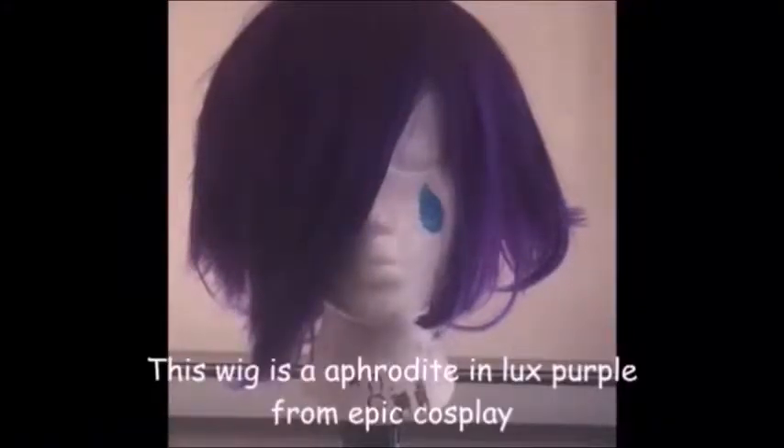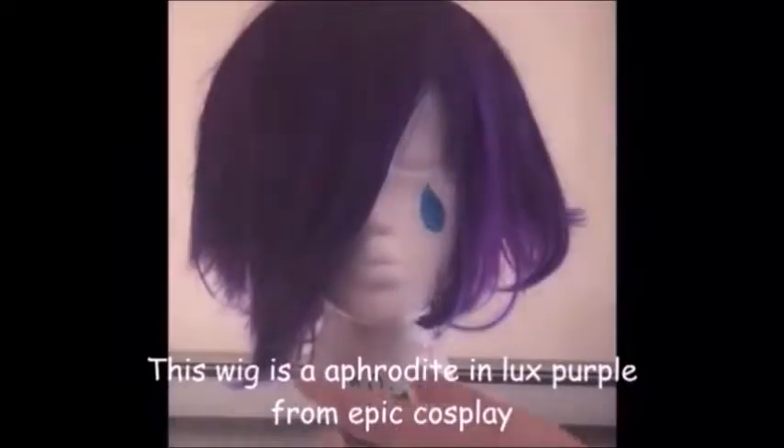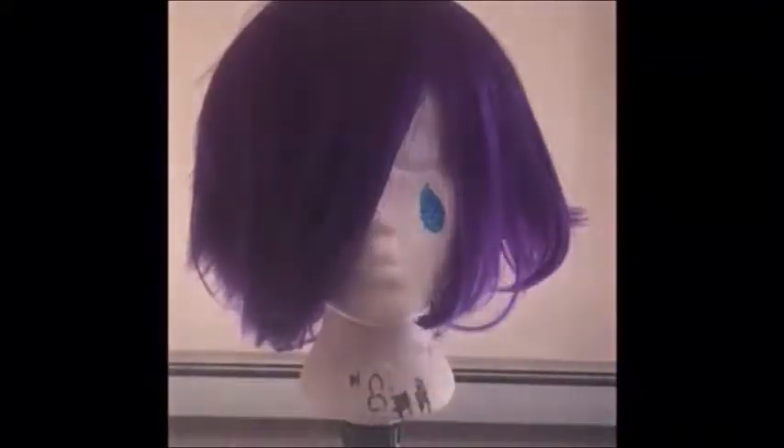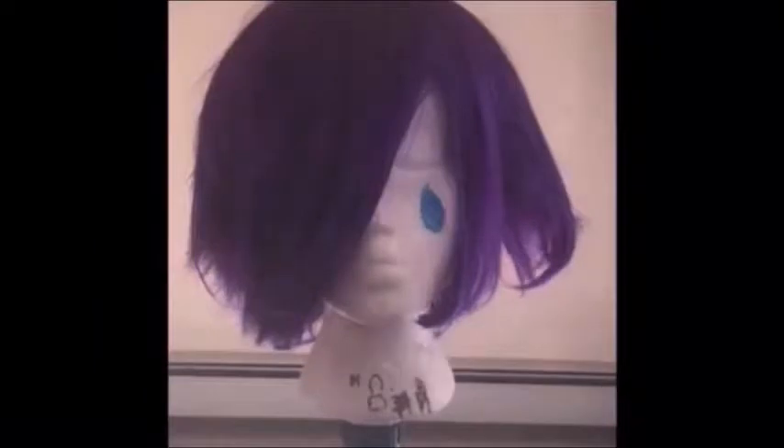Hello, this is Auris, and today I'll be showing you how to make my human cell goddess wig from the first layers. I'm pretty sure it was a dark purple. So first you're going to take a piece of hair and style it in the direction mostly how you want it in the anime.